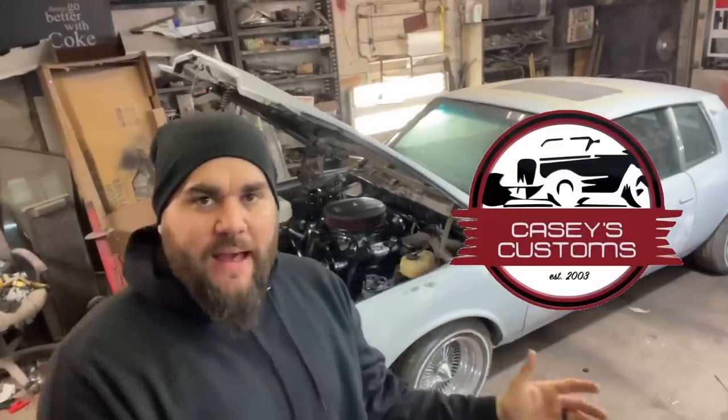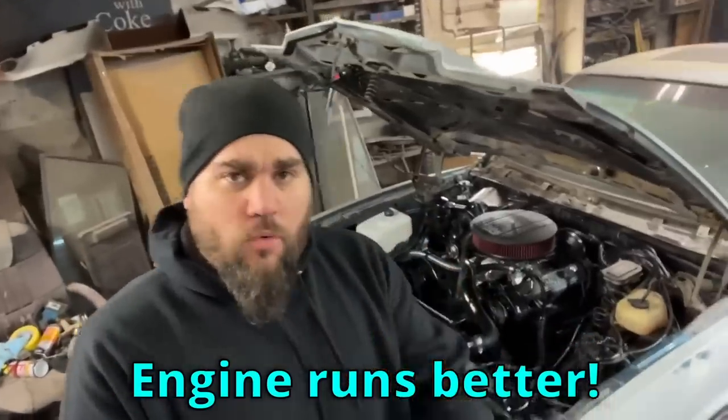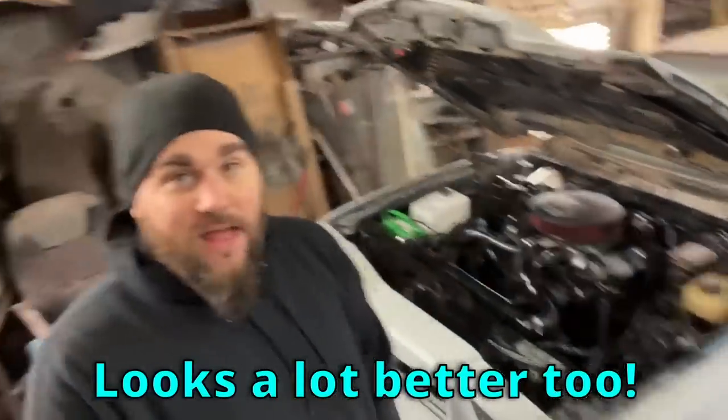What's up? It's Casey from Casey's Customs. We're back on the Training Day Monte Carlo. In this video, we not only get the engine running a lot better, we get it looking a lot better. Let's get to work.